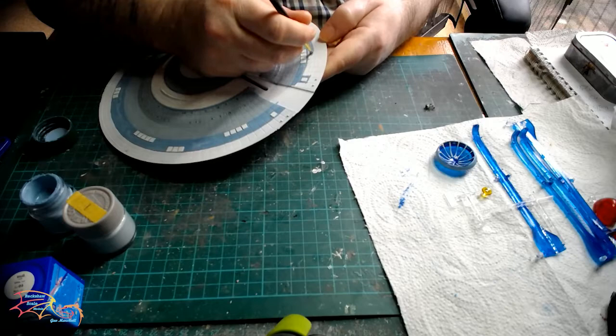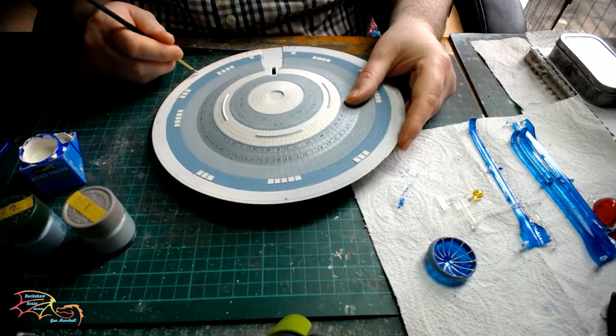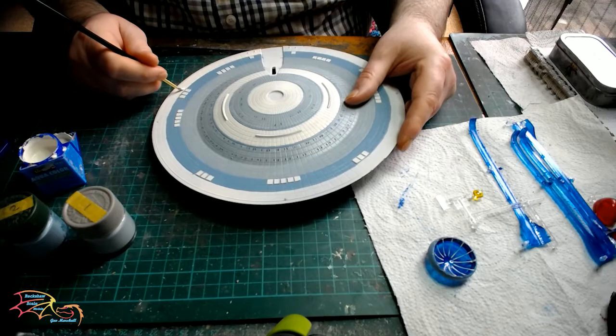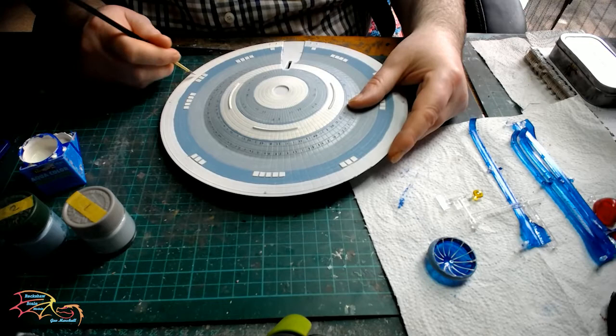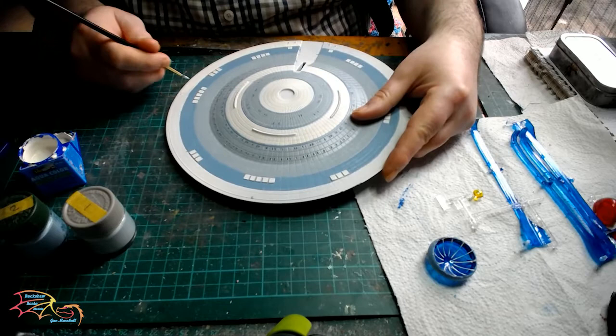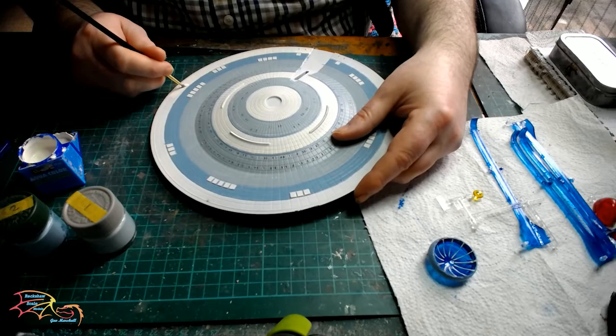The outer edge is painted in 05 white, Revell Aquacolor. You may wish to skip painting the edge of this part of the saucer section — I do it as a matter of course, but it will have to be painted again because this edge butts up against the top half of the saucer when they're put together. So you may need to add filler and repaint once it's all connected. If you need to add filler, you'll really have to paint it again anyway.